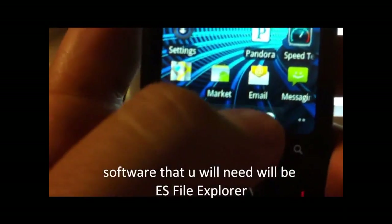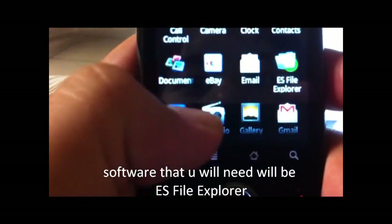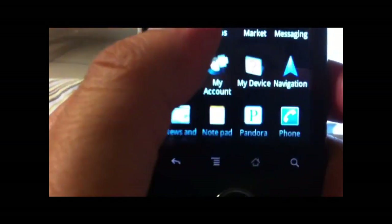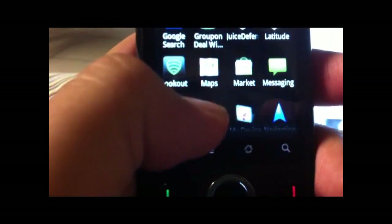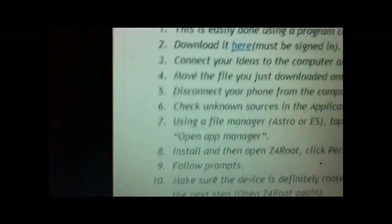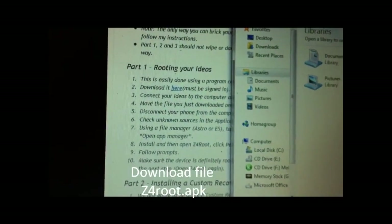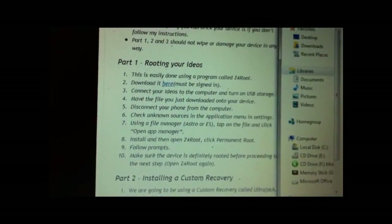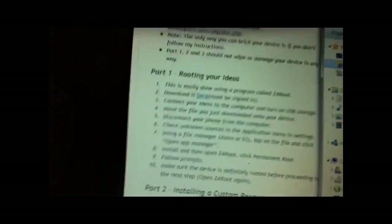Software you might need will be ES File Explorer. And on your computer, you'll need a file to root it — it's called Z4Root and it's an APK file. I'm using a website tutorial to get it.